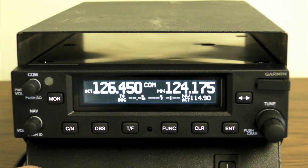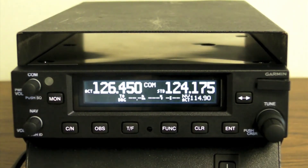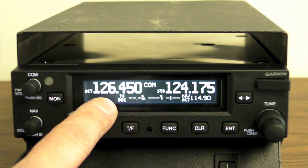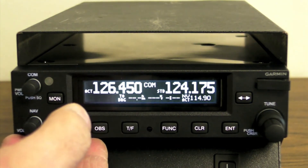Other smart features include frequency transfer from Garmin portable GPS units, and a monitor mode which allows you to listen to the standby frequency while monitoring the active and quickly switching over to the active frequency when the squelch opens.